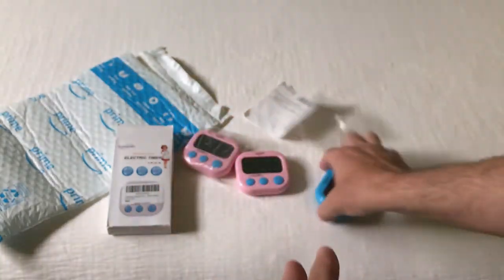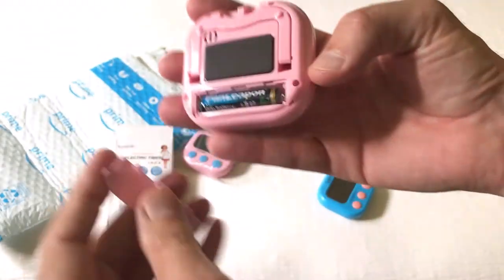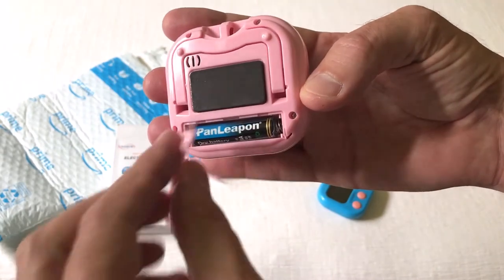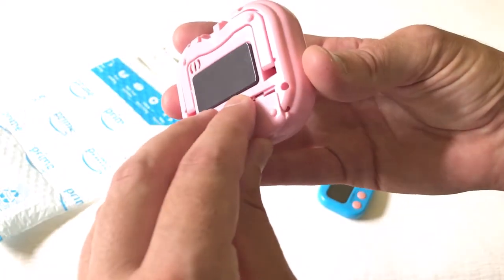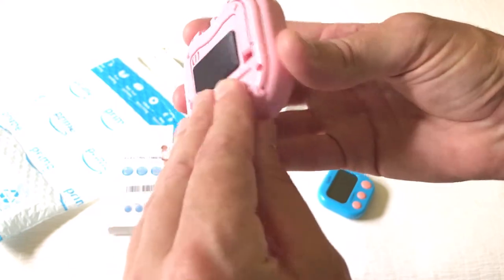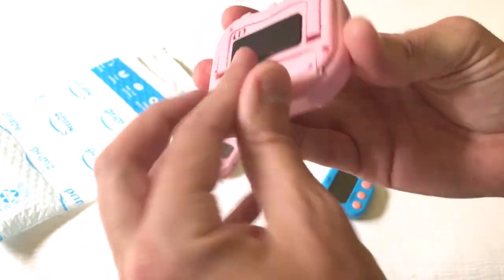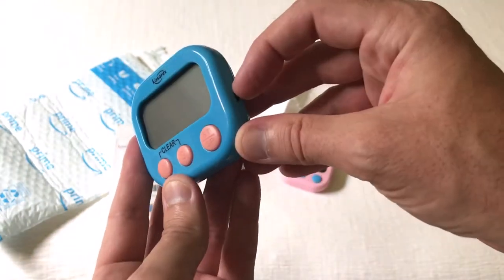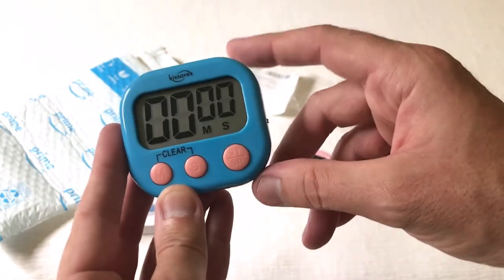I'm going to show you how they operate since I've already got the batteries in these. I should mention that when you order them, they send them with triple-A batteries already in, so all you have to do is remove the plastic off the battery and then turn them on. I've already done that on this one.